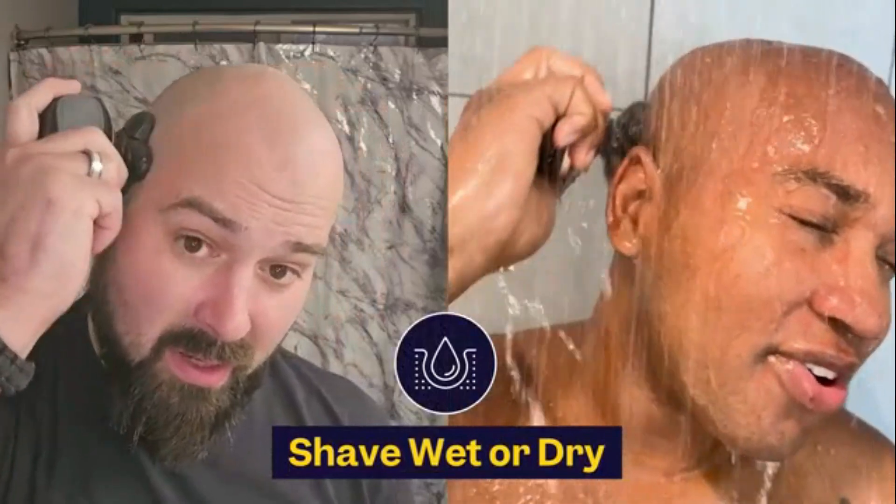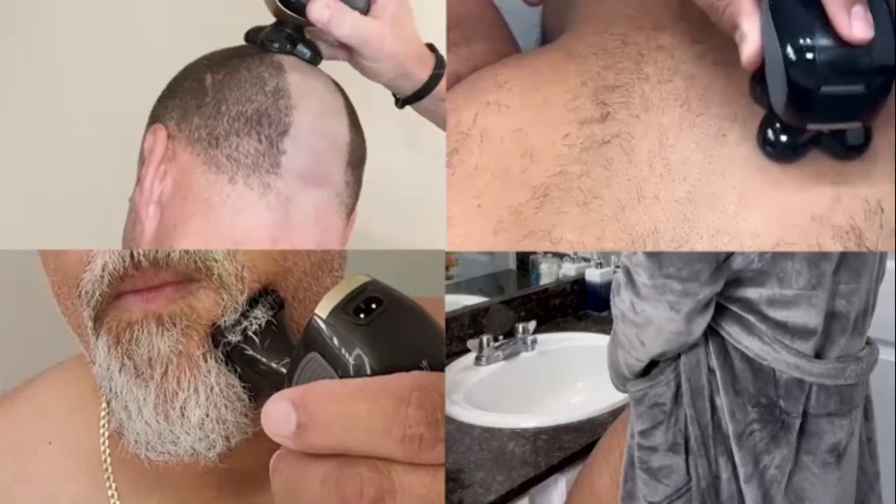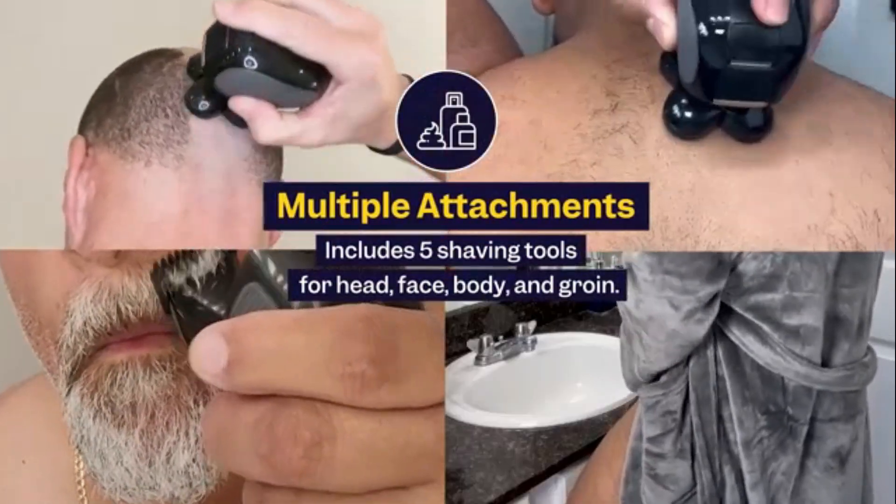The built-in pop-up trimmer is perfect for detailing sideburns and mustaches. Easy to handle, it's ideal for daily grooming.